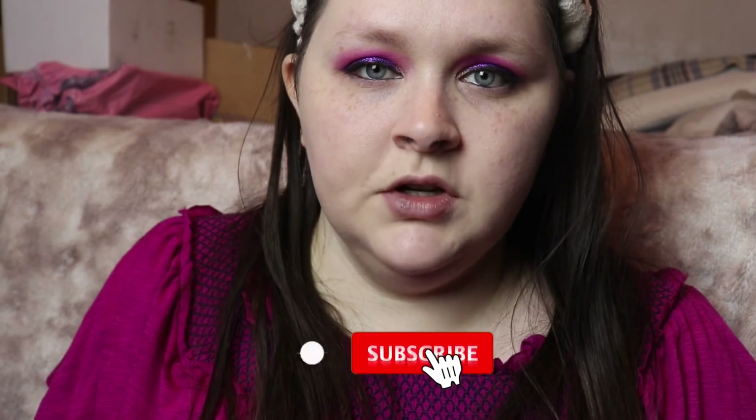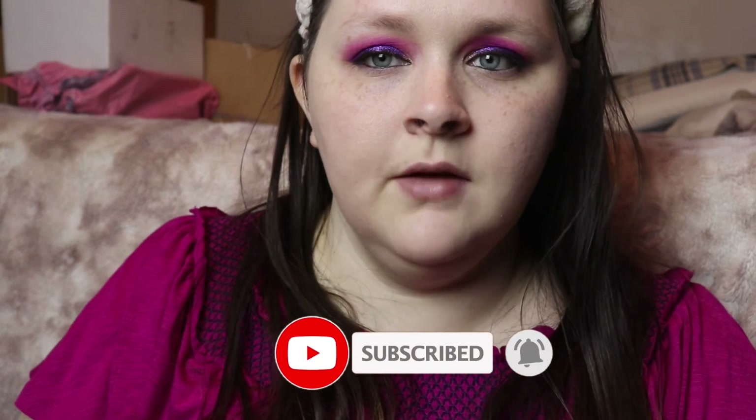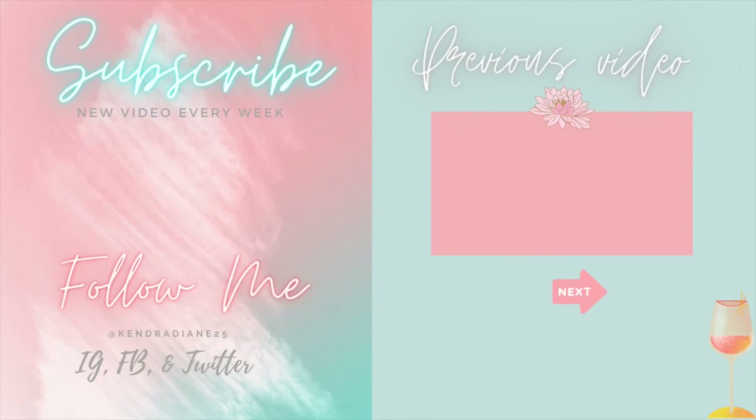If you like this video, I'd appreciate if you could give it a big thumbs up so I know you like these types of videos — it gives me insight that you'd like to see more. If you are new here, I would greatly appreciate it if you could please subscribe to my YouTube channel. I'd love to have you here. I will see you again next time everybody — have a wonderful day or night! Bye!